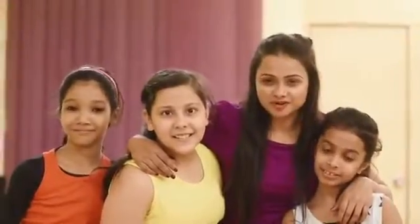So guys, that was our choreography on Tukur Tukur. To see how it all adds up, please watch the final performance. Thank you.